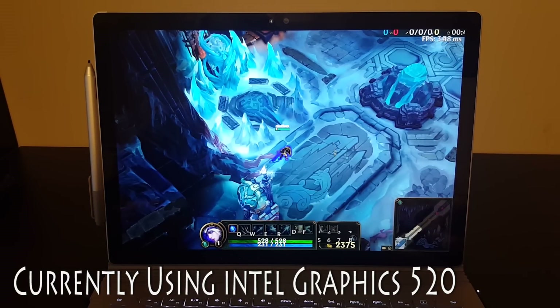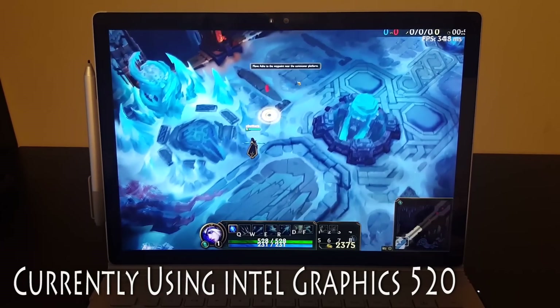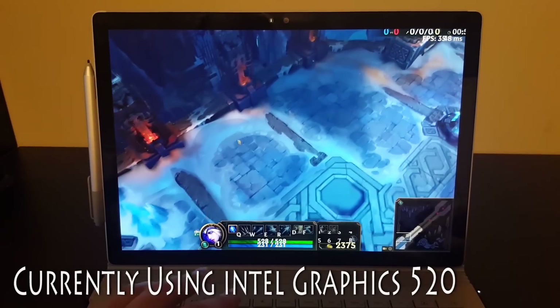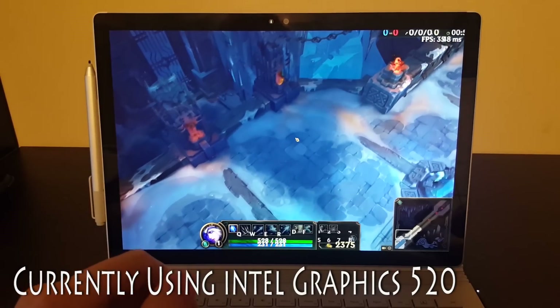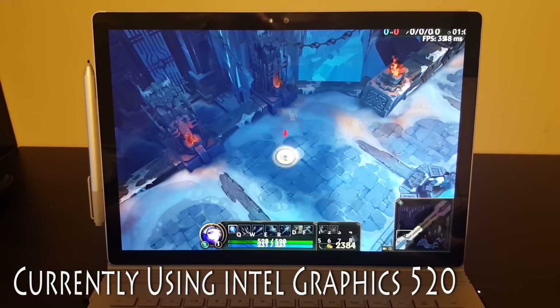So we're running about 35 frames a second at full resolution on the integrated graphics card. As you can see, you're going to have no issues running this game on the Surface Book even if you don't have the DGPU.